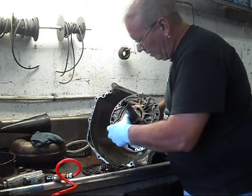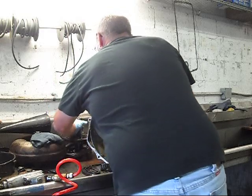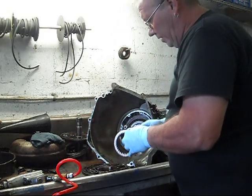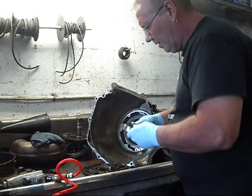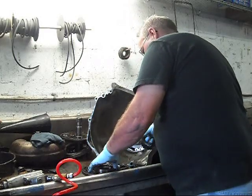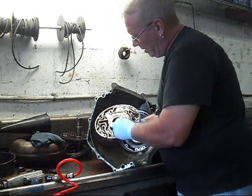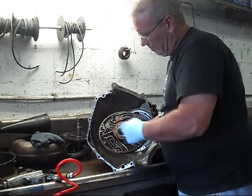Pump stator — checking for wear. Beautiful. These are the pump gears. They look nice. Very little clay. Pump body with the gears — it sucks and pumps.